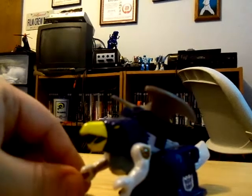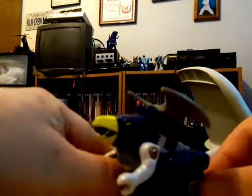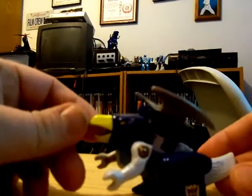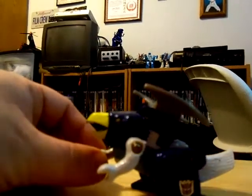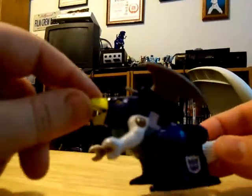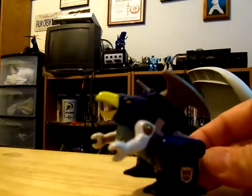I'm mainly excited for the new Beast Hunters toy line that's coming out, so I just have to get the original G1 figures that the new Predacons or creature modes are based on. Like Laserback's beast mode — mainly based on this guy, not this guy's creature mode. If you ignore the colors you can see the resemblance. In fact I have Laserback on the way, so once I do a review with him I'll compare these two.